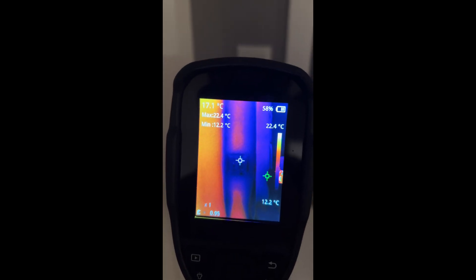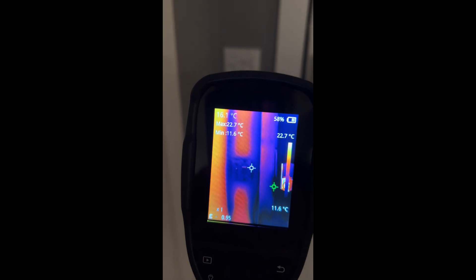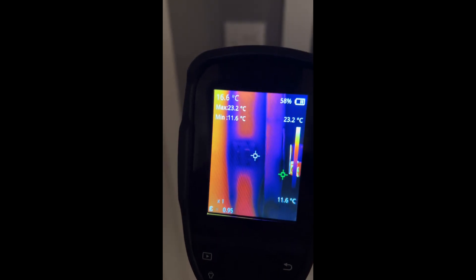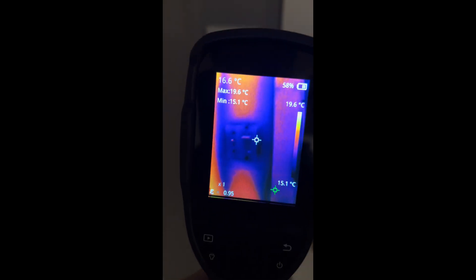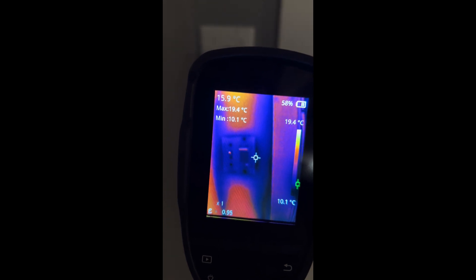Here's a thermal scan of a light switch by my front door. I noticed it was letting in quite a bit of cold air and this scan confirms it. The darker colors represent colder temperatures and the lighter colors represent warmer temperatures. It's clear there's a big temperature difference between the insulated sections of the wall above and below and the switch itself.